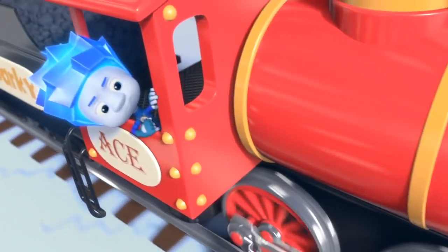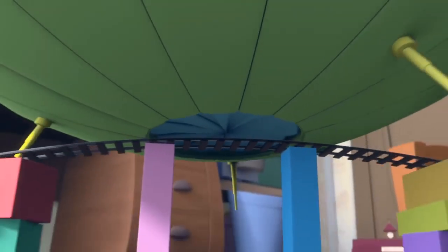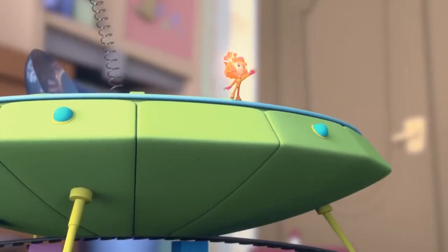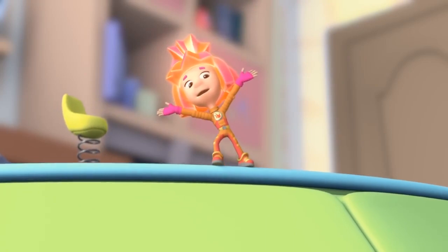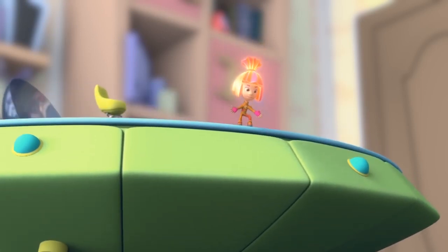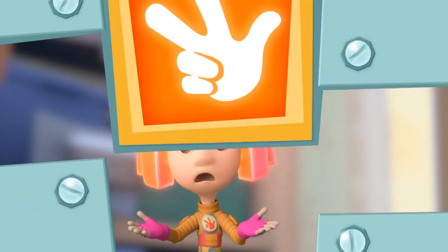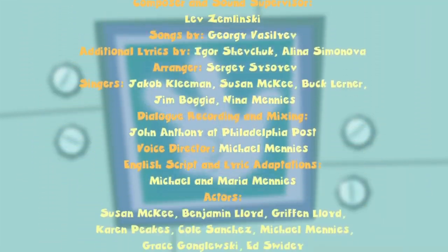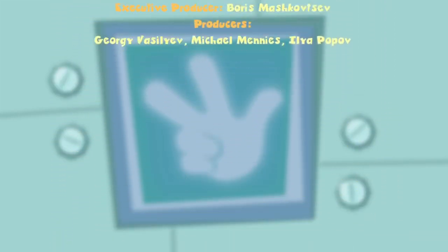The train rushes down the track with Nolik as its engineer, when suddenly an alien spaceship appears from the sky. The alien greets the people of Earth, saying it has come from far away, from another galaxy. When asked if it has come to destroy everything, it declares: 'No! I've come to fix it all!' But if you need a Fixie, please, don't let their secret out!